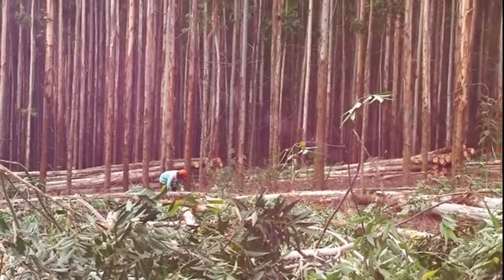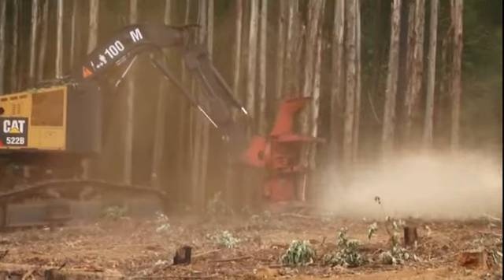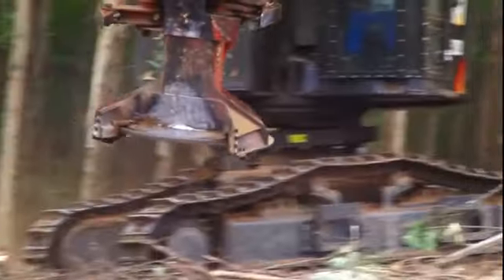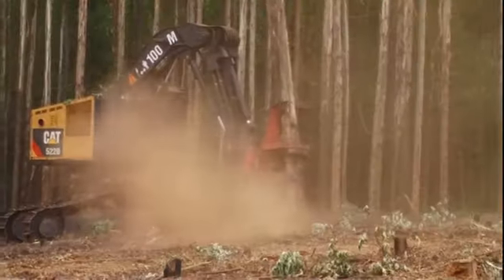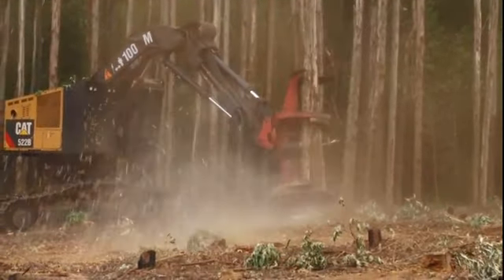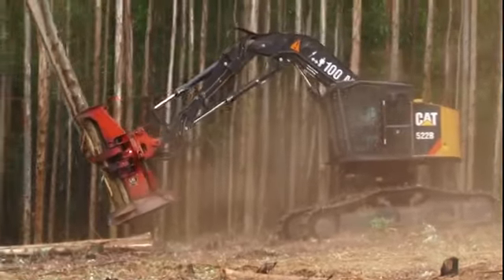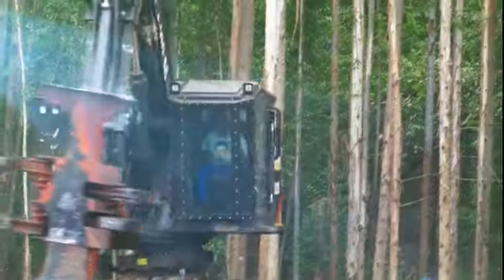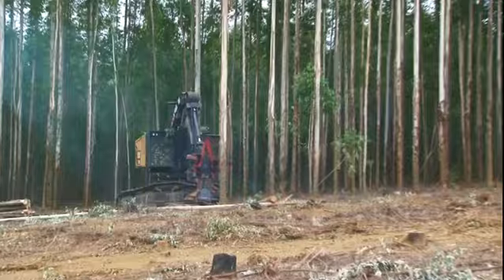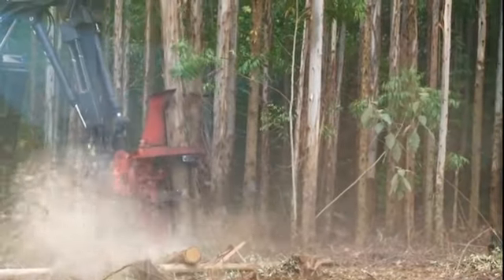On steep hillsides harvesting is done by teams using chainsaws. In flatter areas this awesome harvesting machine is used. With an enormous circular saw at the bottom and two pairs of arms to control the tree trunks, the harvester is able to handle a number of trees in one pass. The operator sits in air conditioned comfort in the enclosed cabin as the machine rips clouds of sawdust into the hot and humid KwaZulu-Natal air.